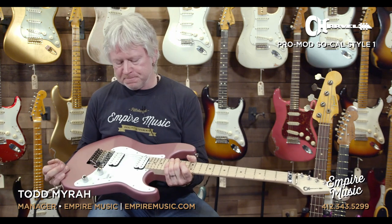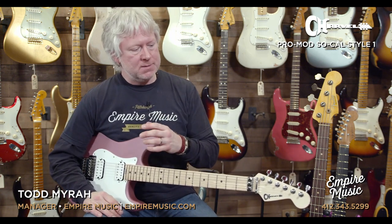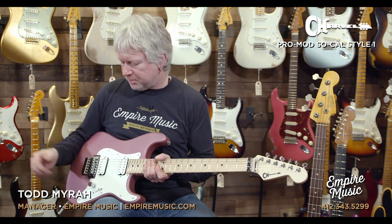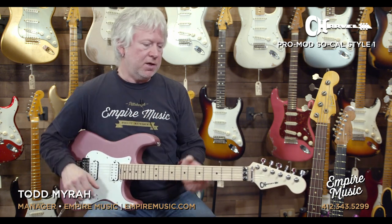This is an awesome guitar. If you like strats — and we have plenty of those — but just need something with more attitude and edge, maybe your style of music is on the harder side, being able to flip that switch or that tone pot, volume pot, you have strat tones in an instant. So this is a great alternative to a Stratocaster if you need something a little more aggressive.